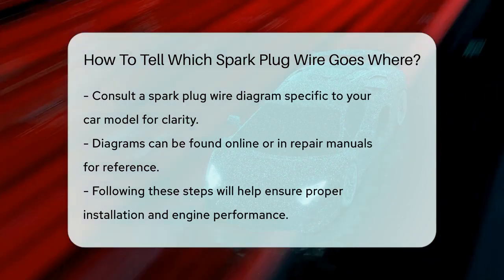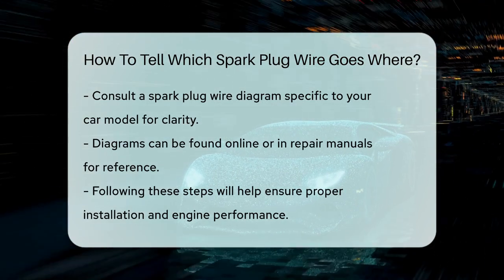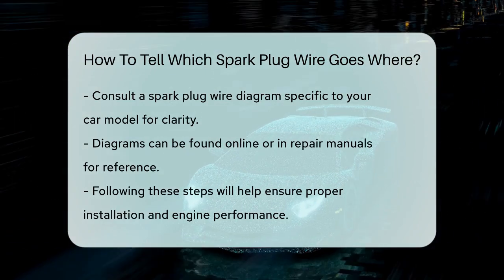By following these steps, you'll be able to tell which spark plug wire goes where and ensure your engine runs smoothly. Remember, it's all about the firing order and labeling those wires carefully.